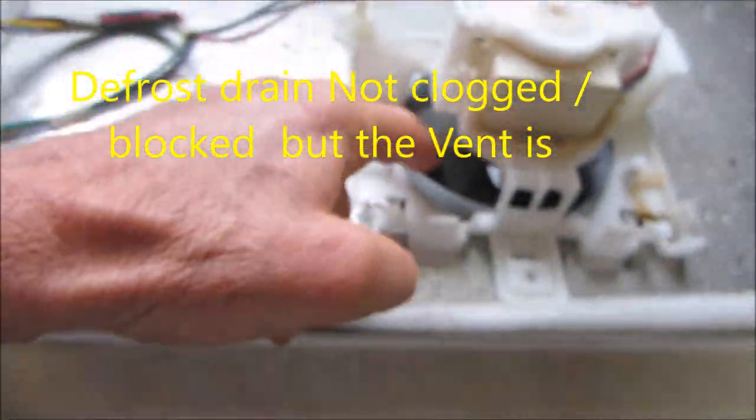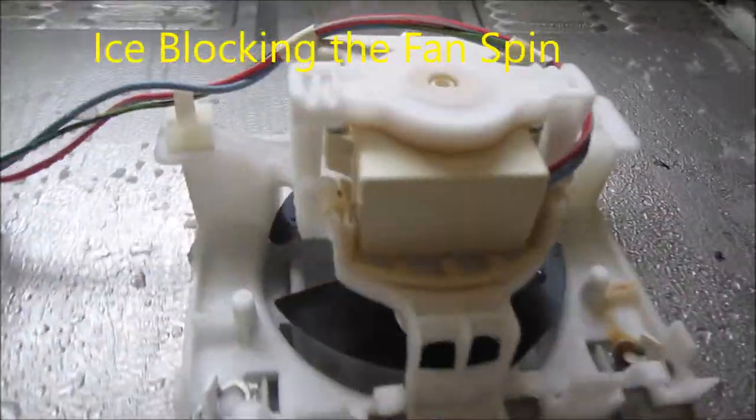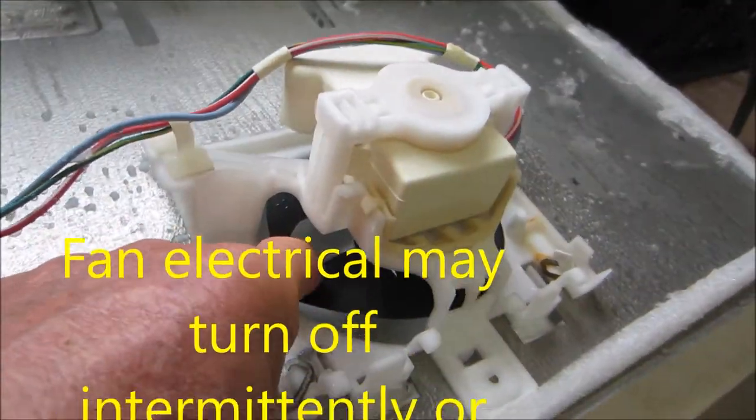Look at this fan — you can see it's basically frozen. We may be able to take some WD-40 and loosen that up and make it work again. At this point it will not move.